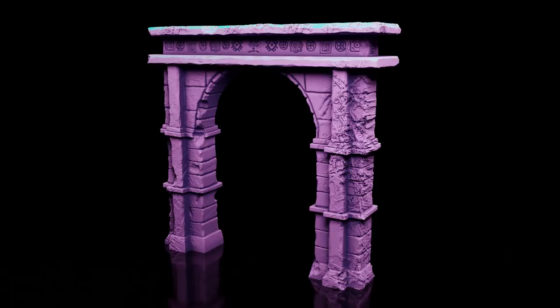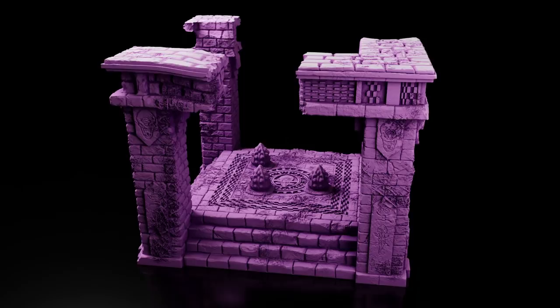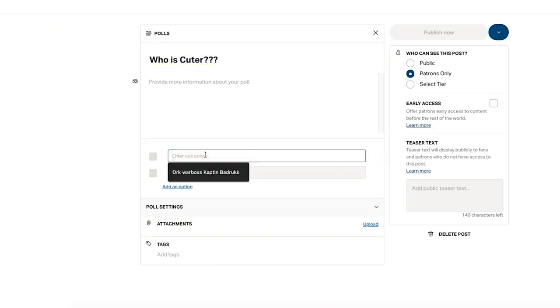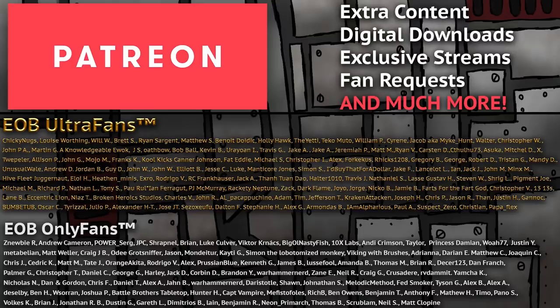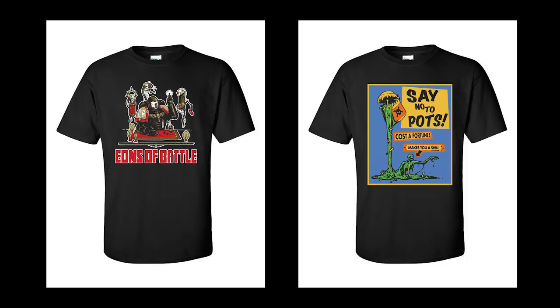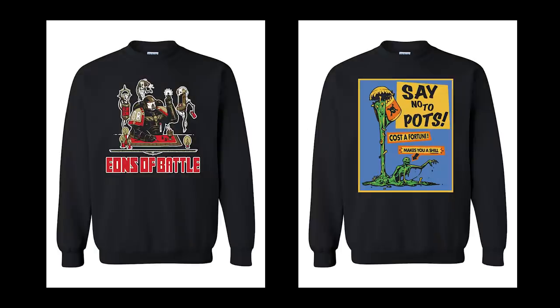Over on our Patreon, we have lots of high-quality terrain STLs and it's the best way to support us making videos. You'll also gain access to one exclusive video a week, some behind the scenes, voting on what models I paint live on YouTube, and a live hobby hangout every week. Another great way to support us is by checking out our merch — shirts and sweatshirts with fun hobby-related designs. Now let's paint a sword.